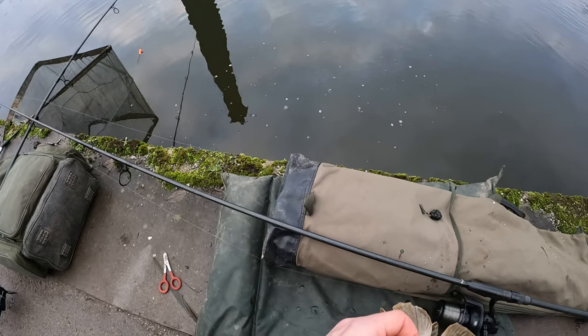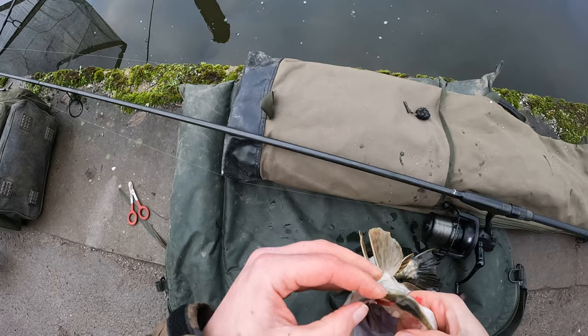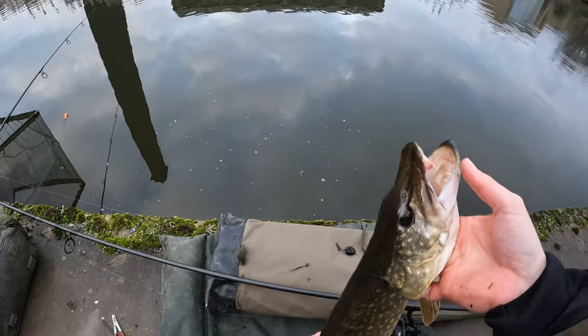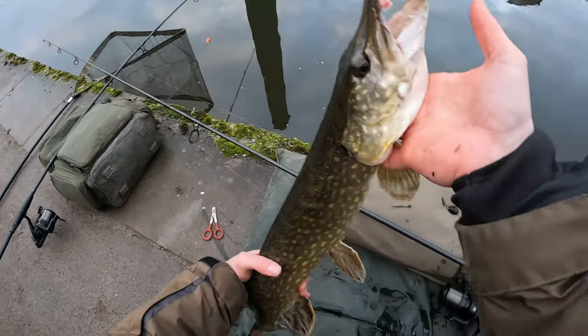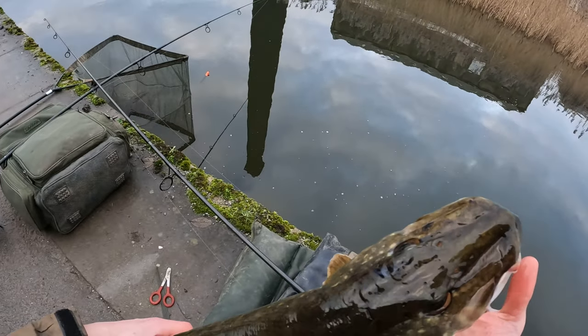I think they're very lightly hooked just through the lip here. I really should use forceps but it's come out easy enough. Won't mess around with this one, take a bit of GoPro footage and get that one back. A bit of a funny old mouth there.